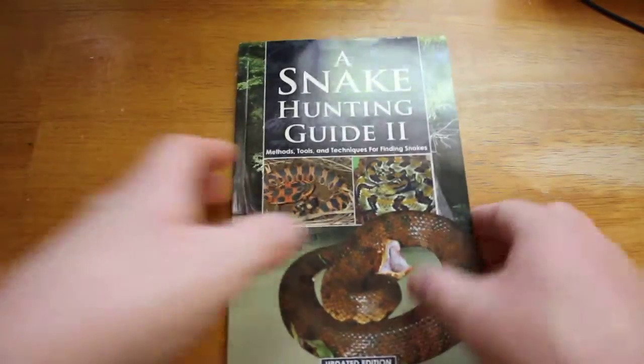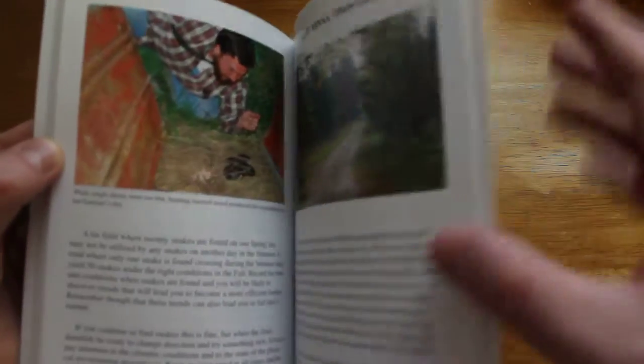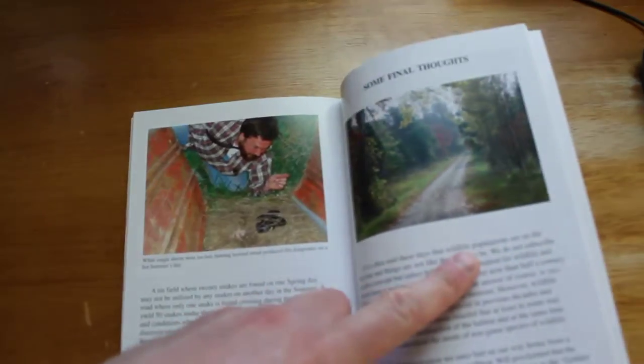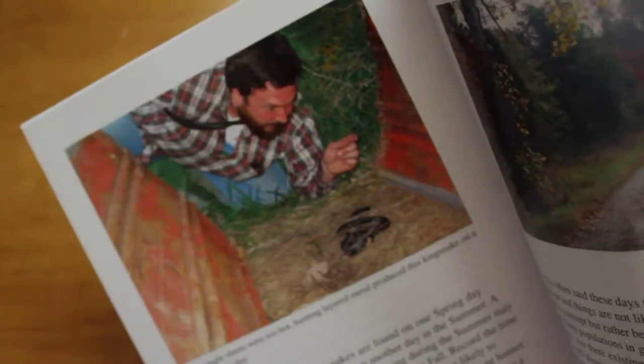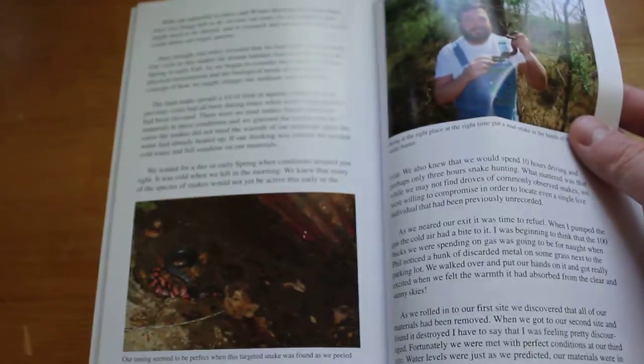It's a beautiful book, I should add. The color pictures in here are fantastic — lots of cool snakes. There are lots of great color pictures in here. Really nice book.